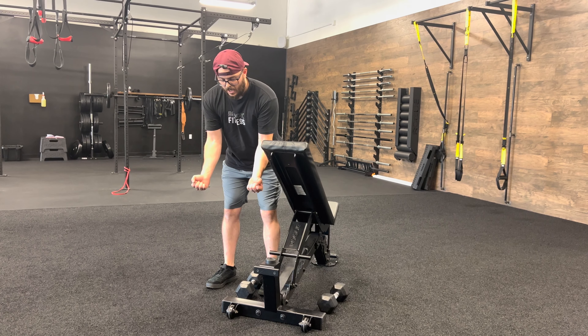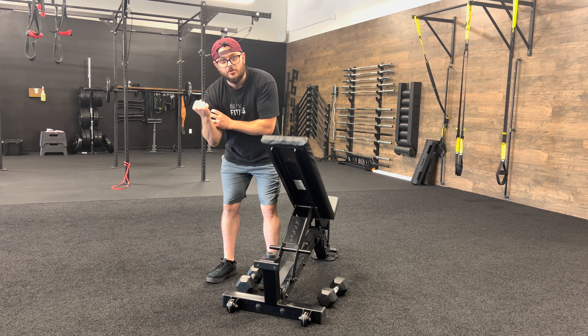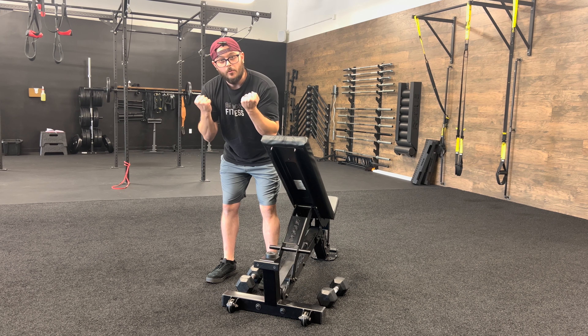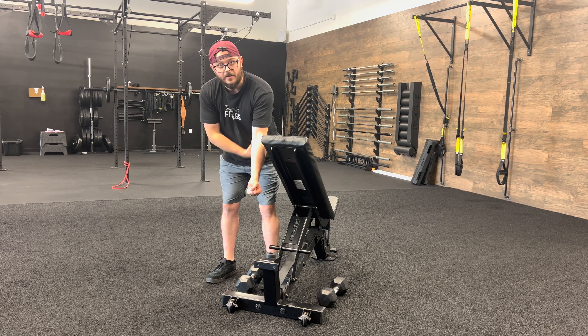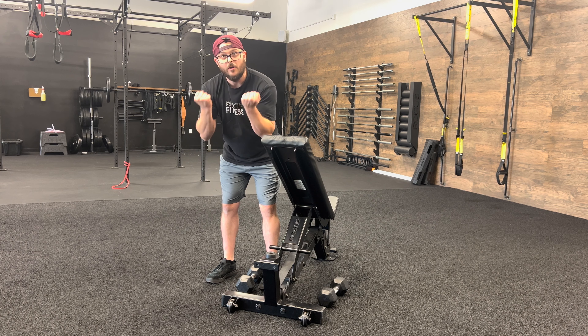We will curl up, turning our pinkies in towards the sky, trying to pop the bicep and squeeze it as hard as possible. Then we push the weight away from us, flexing our triceps at the bottom to take all the tension off — so we get those big meaty arms. We curl back up and back down.